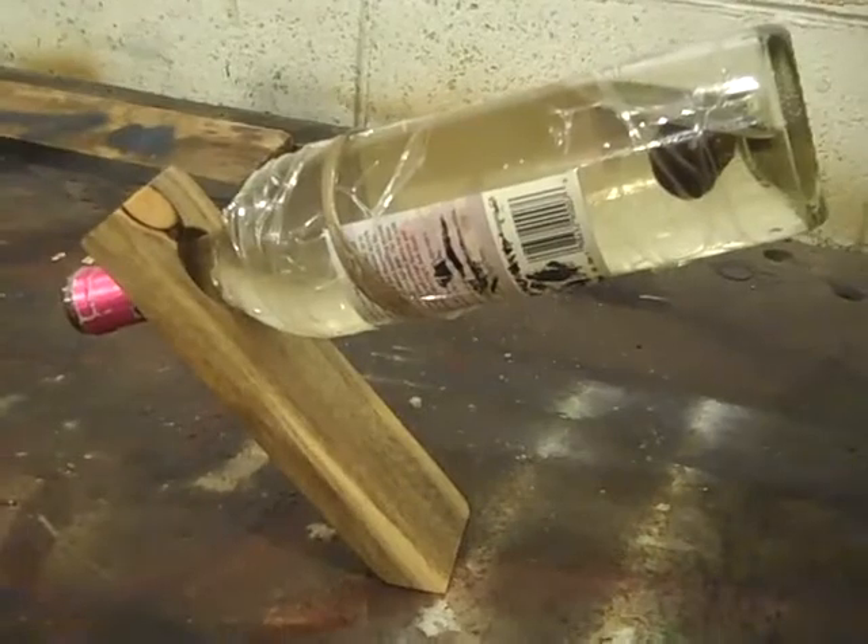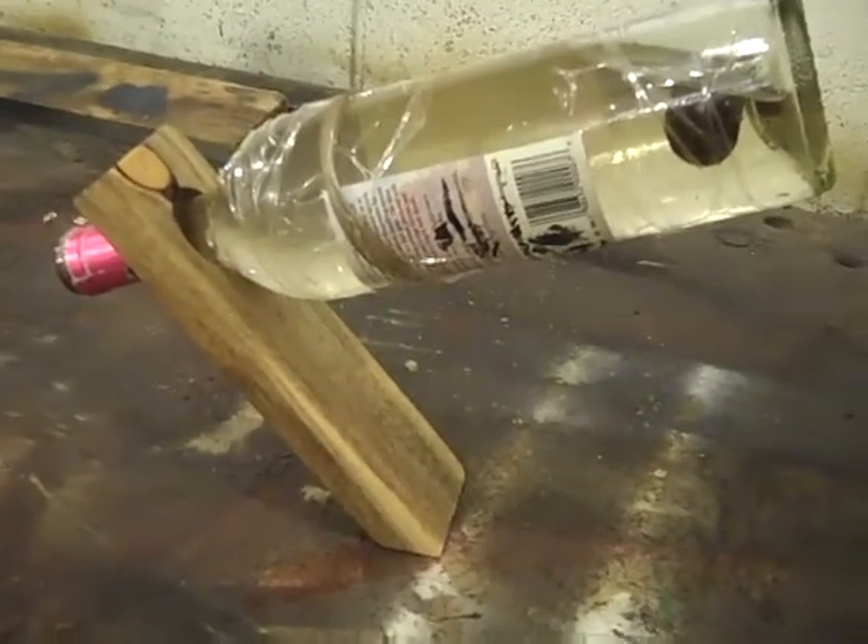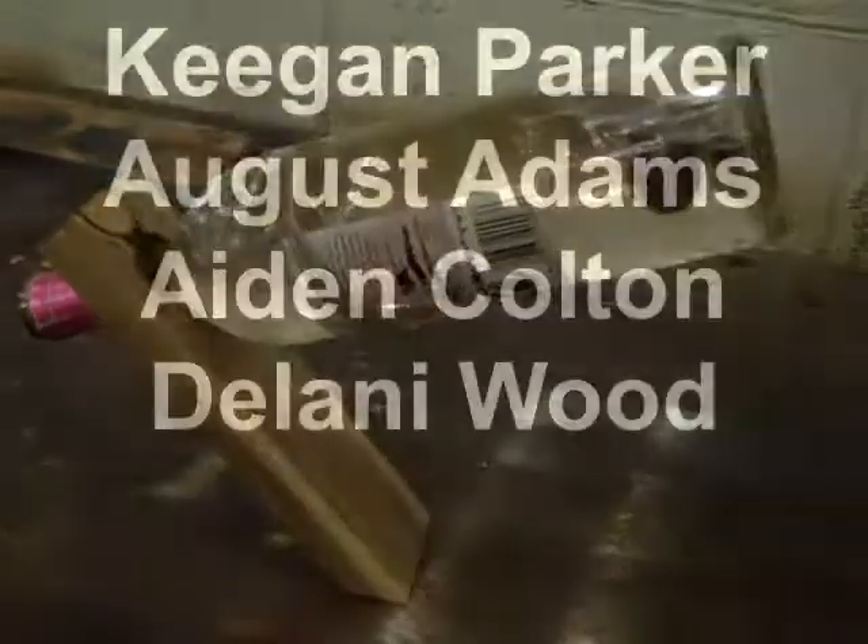And this is our finished bottle — a magic bottle holder. It holds perfectly; you just got to take it home and use it. There you go.